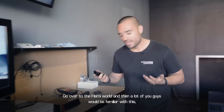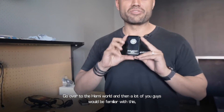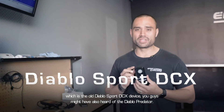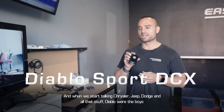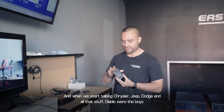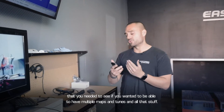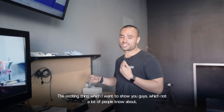Going over to the Hemi world, a lot of you guys will be familiar with the old Diablo Sport DCX device. You might have also heard of the Diablo Predator. When we start talking Chrysler, Jeep, Dodge and all that stuff, Diablo were the boys you needed to see if you wanted to have multiple maps and tunes.